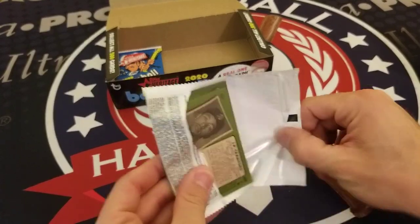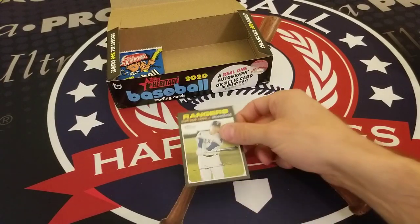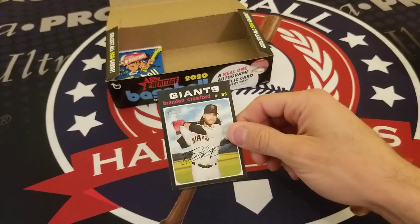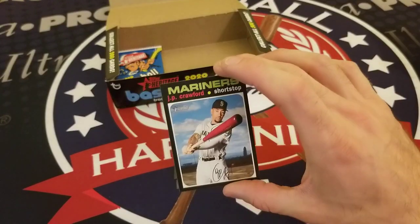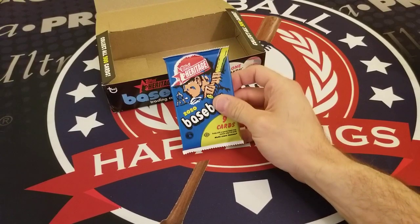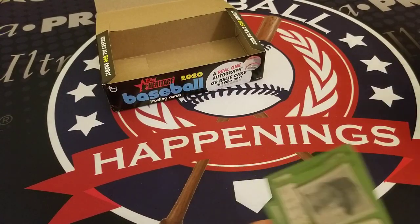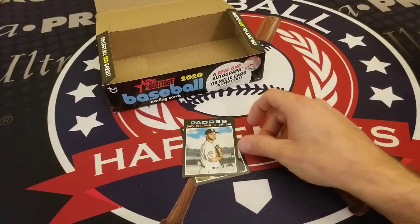What do we got inside the penultimate pack? Shin-Soo Choo, Jorge Polanco, Manny Machado, Nick Ahmed, Brandon Crawford, John Gray, and JP Crawford. Does that mean the hit is in the last pack of the box? Could it be?